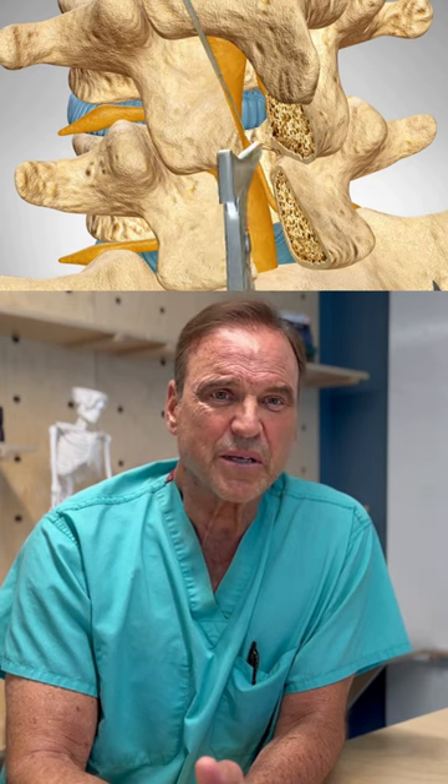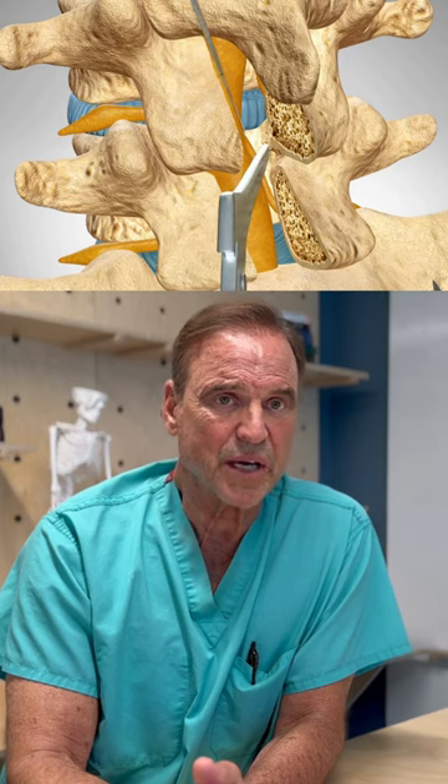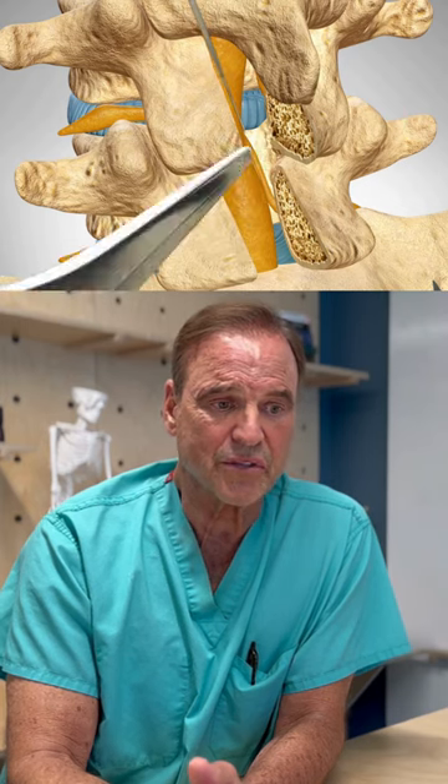Up and walking, typically the same day. Surgery is less than an hour or two, depending on exactly what you're doing. It could be more complicated obviously in certain cases.